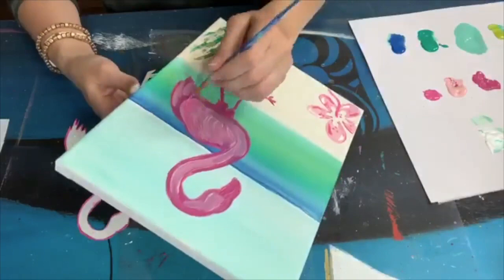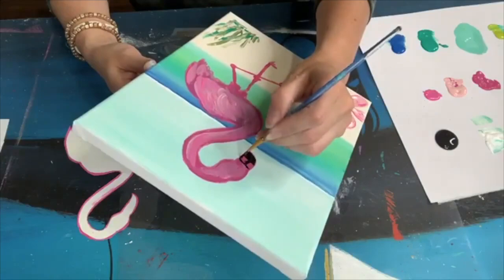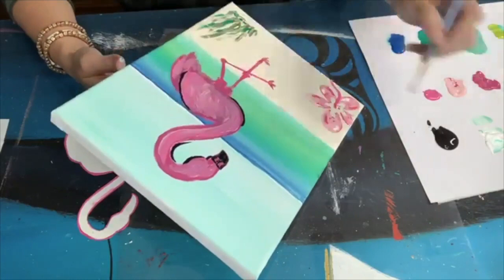Add it in and then go ahead and switch to the liner brush and now you can start adding in a little bit thinner brush strokes to make it look like feathers, as well as using black to add the beak and start to outline parts of your flamingo.